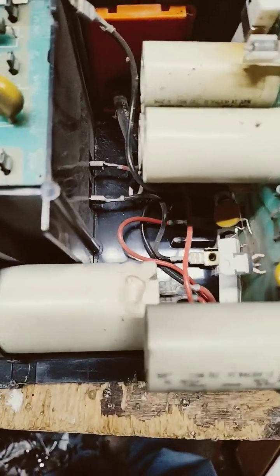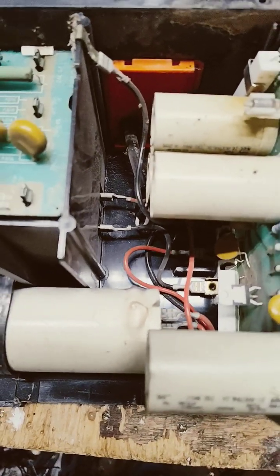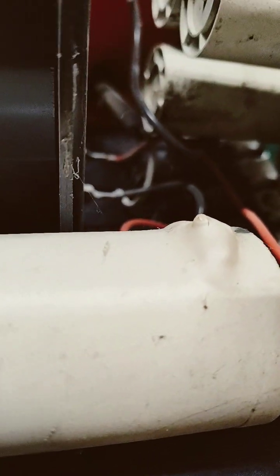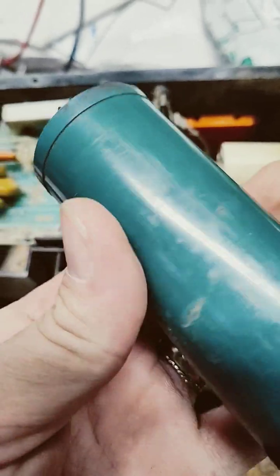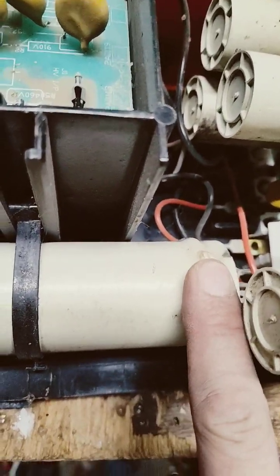This is an old, probably 30-something-year-old fence box called a Gallagher M800. I just opened it up, and look at that capacitor. It's been hit on the head with a hammer and swelled up. But no, it stinks in this thing — that capacitor smells really bad. This isn't the replacement capacitor; that's what it's supposed to look like, nice and smooth. This doesn't happen very often, but that's definitely a bad capacitor.